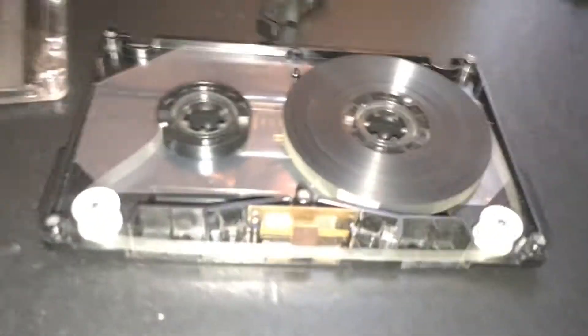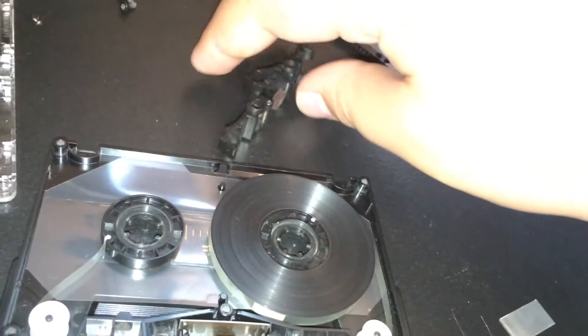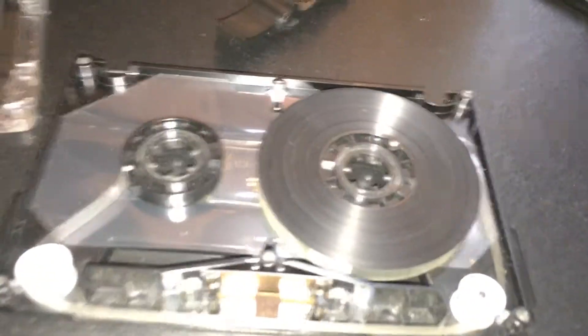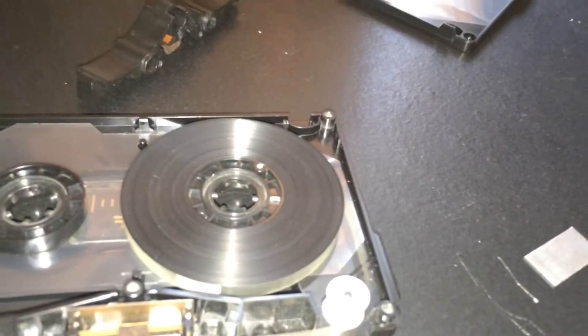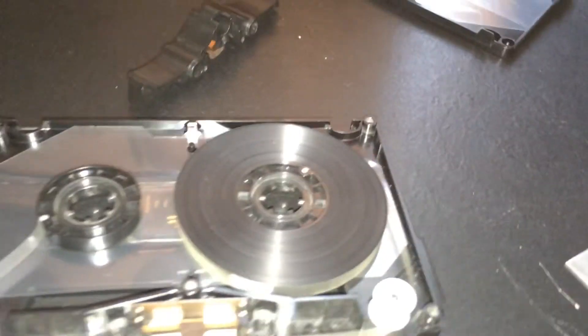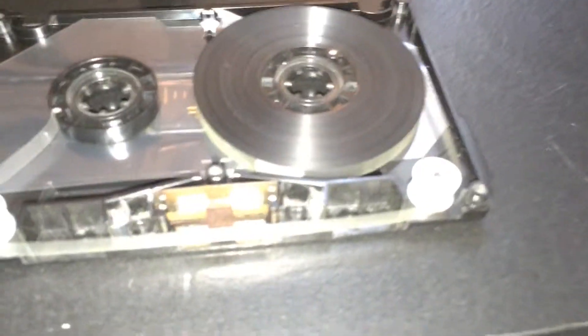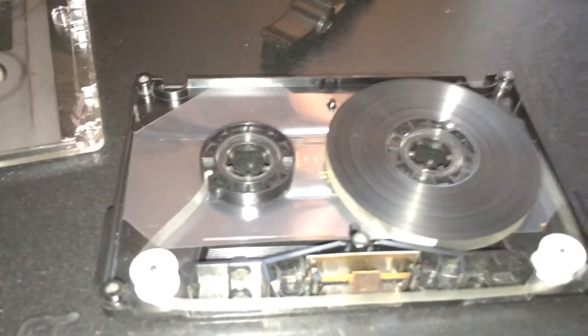Scratch the idea of using a different pressure pad and magnetic metal bar - I can't think of the name right now. This type of setup is very particular and it doesn't come out easily, and it doesn't fit, so we're just going to use the original stuff. It shouldn't make that much of a difference. We have it loaded up here - that's side one. The left is the take-up reel, the right is the supply reel. We're just going to screw this back together, make sure we don't pinch anything.